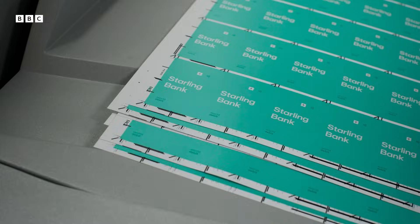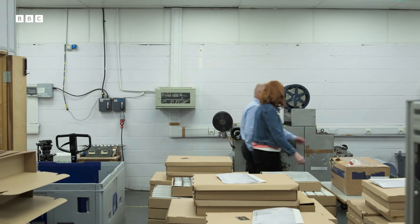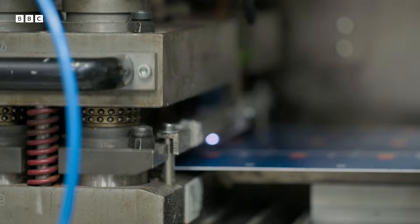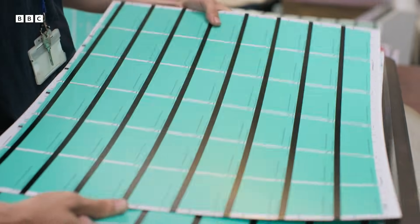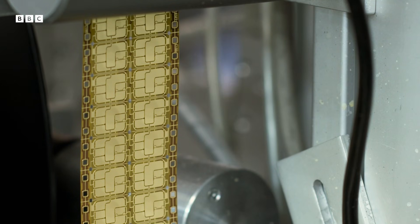The bank card starts its life as simple blank sheets of plastic, which are loaded into a giant printer. Then the mag stripe is added. The printouts are sandwiched between two laminate sheets and popped into an oven — basically a sandwich toaster. What comes out is a solid piece of plastic, which is then punched out into individual bank cards. And now the bit we've all been waiting for: how the chip is installed.